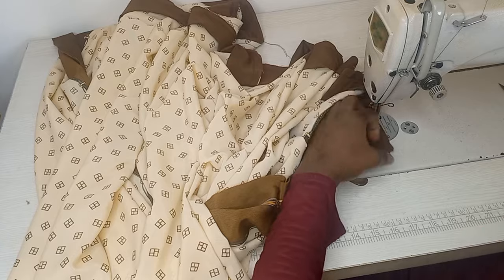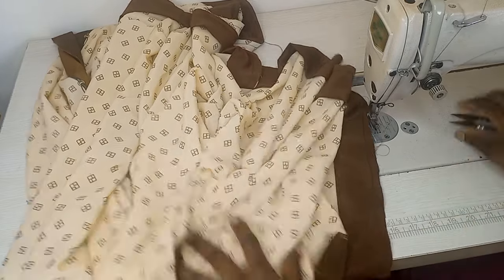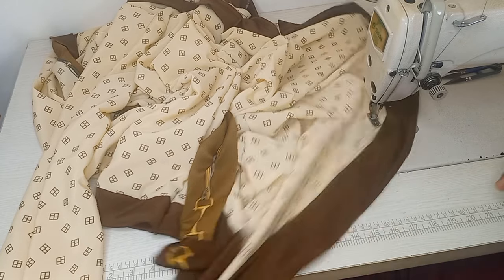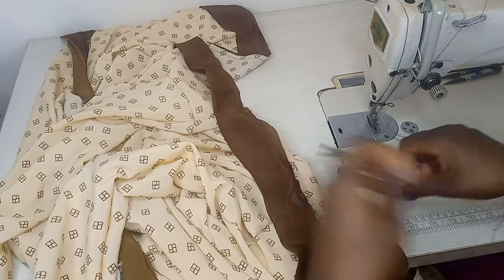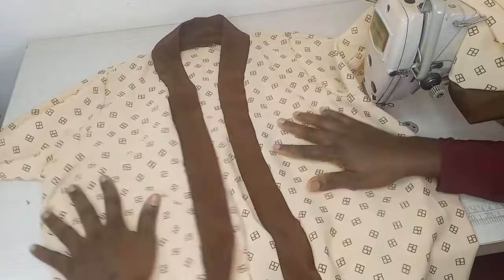The plain fabric was also 2 meters. After cutting what was needed for the sleeve and collar, I went ahead and made a sleeveless version of this abaya as well. After cutting out the excess, we are done. See how easy and simple this is to make!